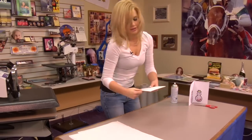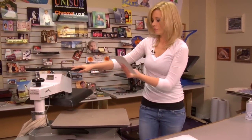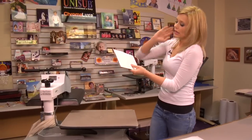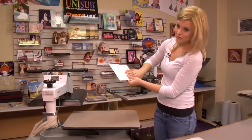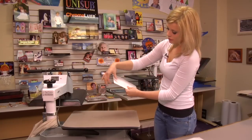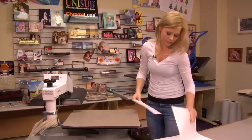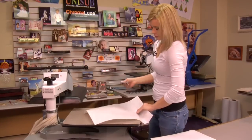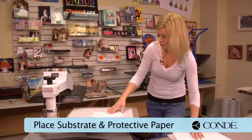We're going to move over to our press, which I have set at 400 degrees. If you do want to use any heat tape, I would suggest you definitely do not put it on your substrate, but you can put it on your corners — just anything to make sure that you hold your image in place. I find that the Pro Spray works best for me.